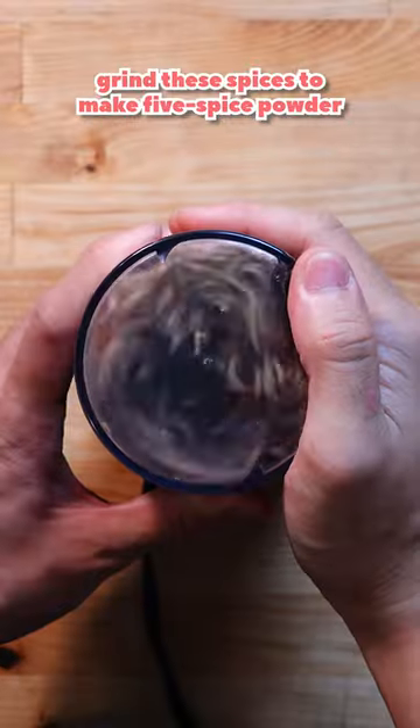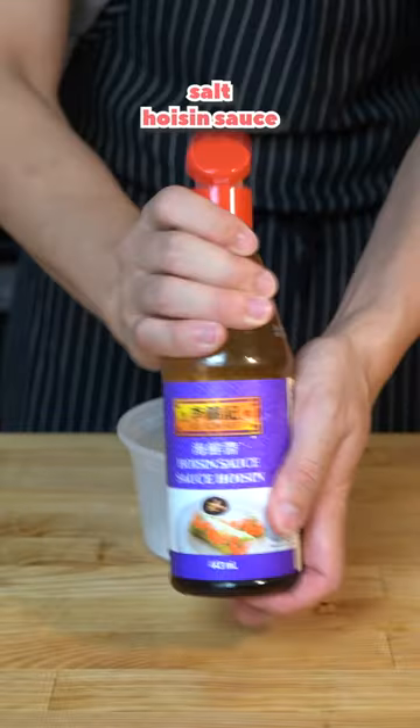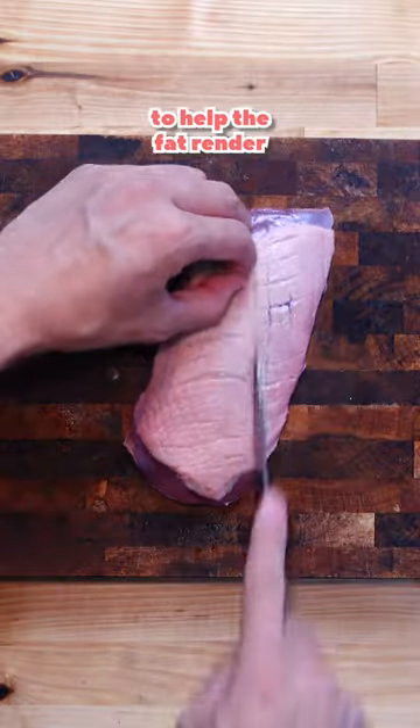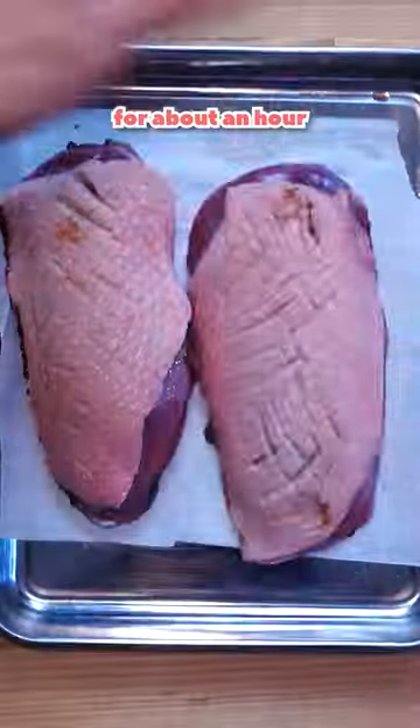For the one hour duck, grind these spices to make five spice powder and combine it with salt, hoisin sauce, grated garlic, and ginger. Lightly score the duck breast with a sharp knife to help the fat render. Marinate, then refrigerate for an hour.